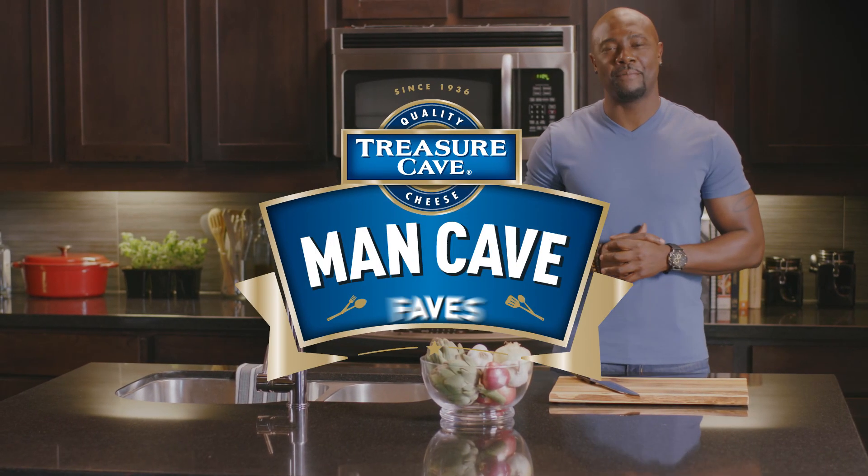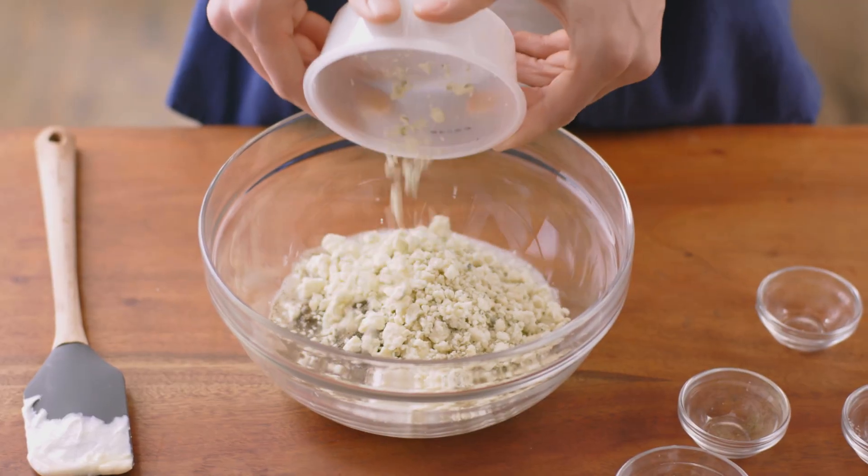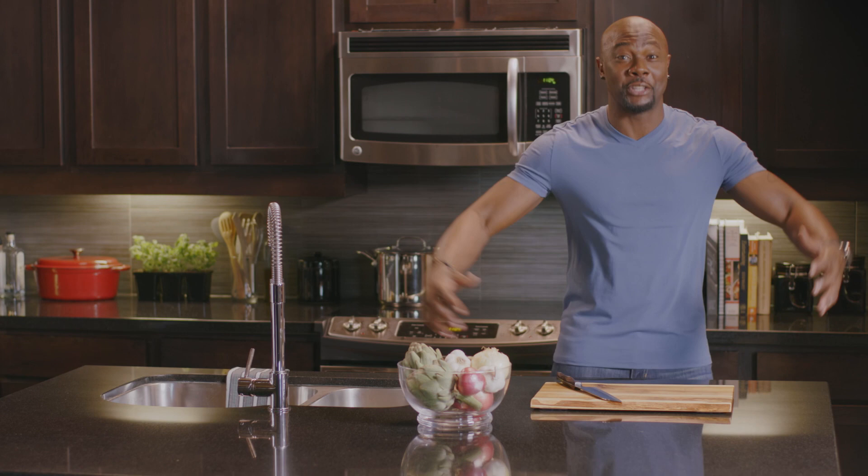Kansas, I'm Chef Eddie Jackson and this is Man Cave Phase. I'm stoked about this beef delicacy. Today we're making the KU Beef and Blue, a beautiful chopped beef and Treasure Cave blue cheese sandwich that'll bring a savory slam dunk to the whole crew.